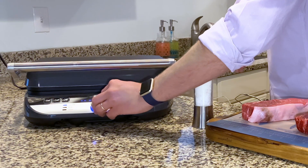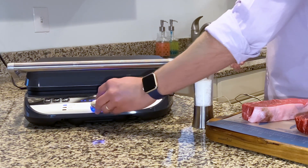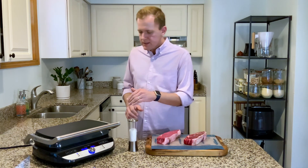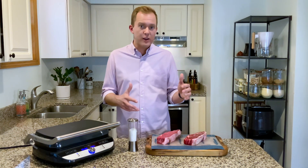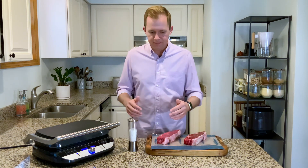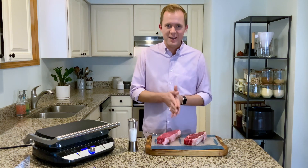When you're using a probe thermometer, you actually want to set your temperature to about five degrees below your desired temperature. Because as soon as your steak comes off the grill, it's going to continue to heat up — that's called carryover cooking. So in this case, if I like my steak medium rare, I'm going to set it to 130 degrees and not 135. This will make sure that the steak is exactly the way I want it once I cut into it.